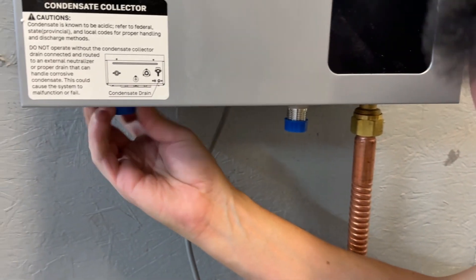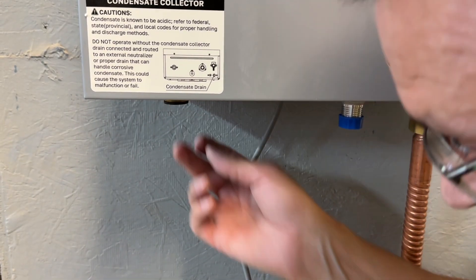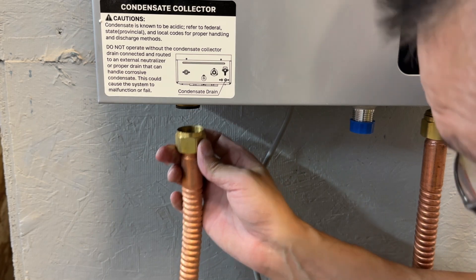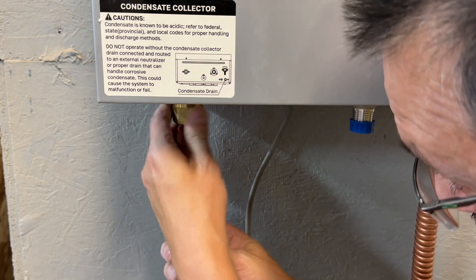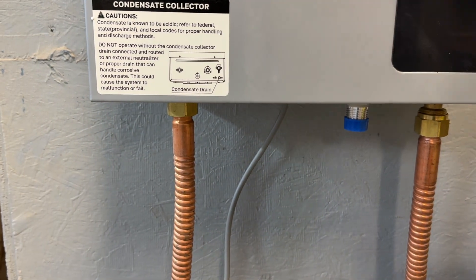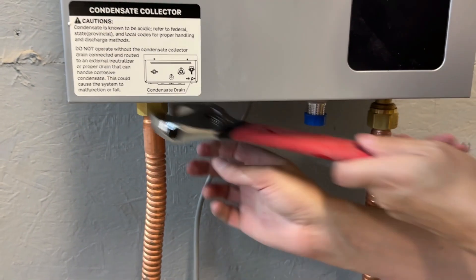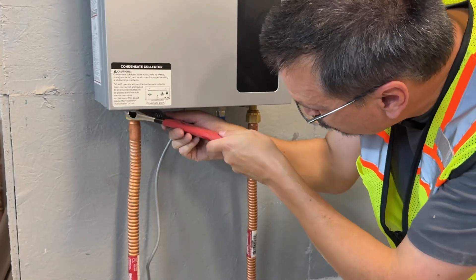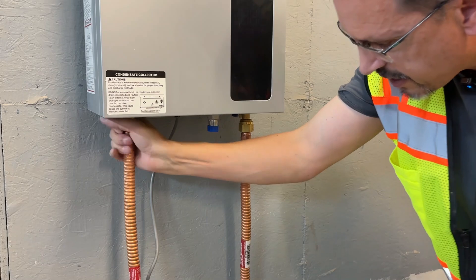Onto the hot water side — the little bit of water from the factory is normal, that was for testing. This is the side that you may be required to use a pressure temperature valve. The cleaner water going into your heater will help your heater last longer and be less likely to have any issues. So if you do have a water filter, go ahead and use that.